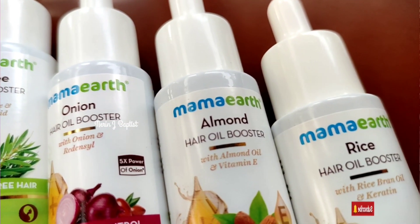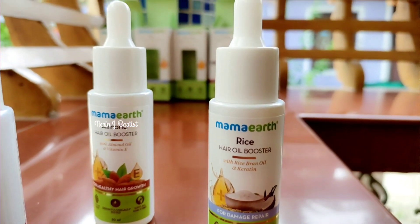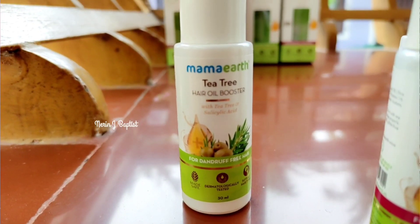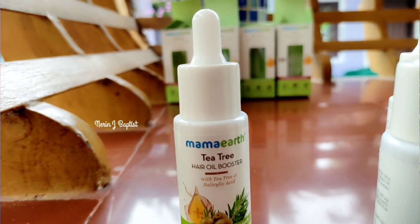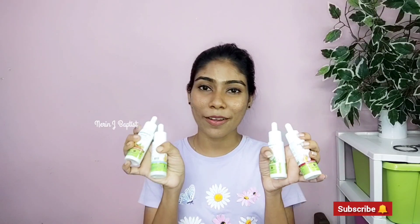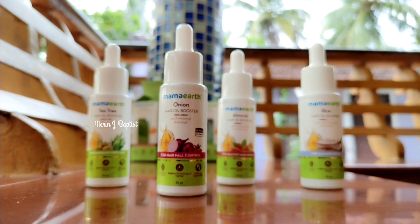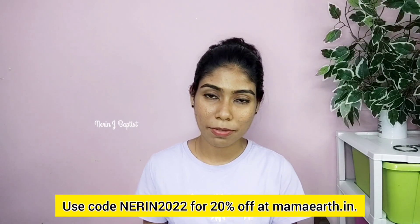We will select our hair conditioner, our hair fall treatment — the onion hair oil booster. We will also select our rice bran and our keratin hair oil for damaged hair. We will also select for dandruff — tea tree essential oil and salicylic acid. And for healthy hair growth. Even if we are using Amazon, we have a coupon for 20% off. The product link is in the description box.